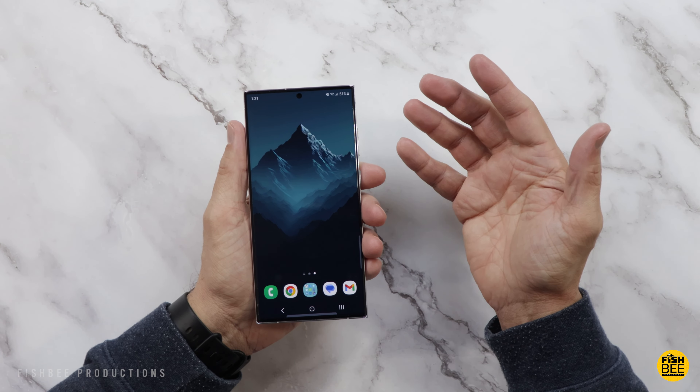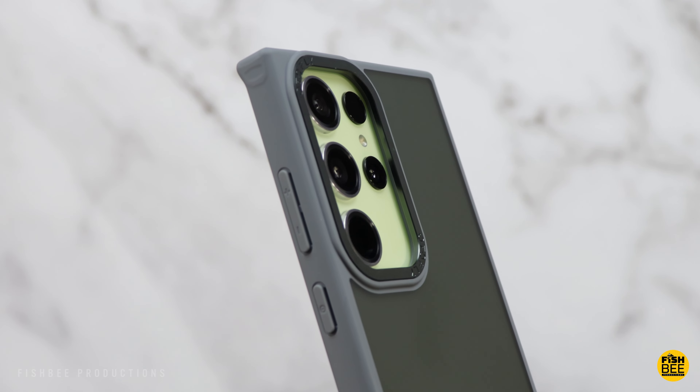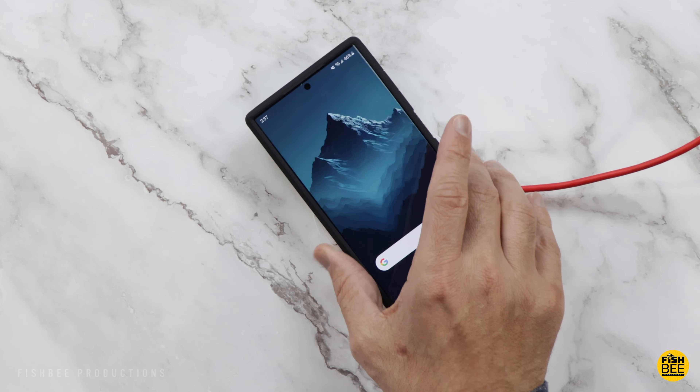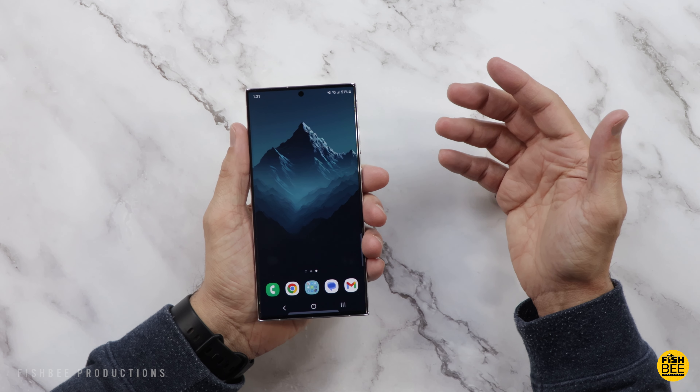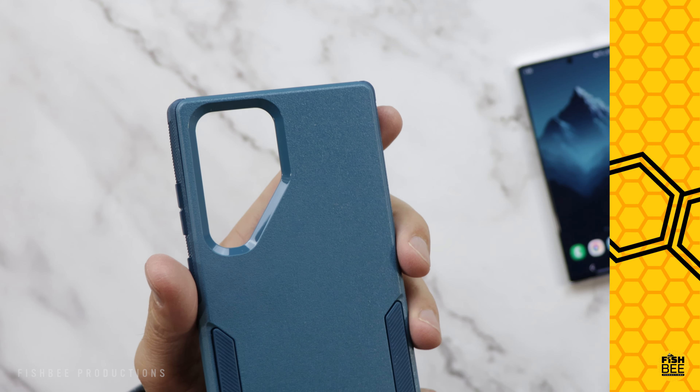Today we're looking at some of the best cases for the Galaxy S23 Ultra. I already made one video with like 15 cases, so I consider this one a part two to that video. There's definitely a lot of great cases out there for this phone. I'll leave a link for everything covered in today's video down in the description below.